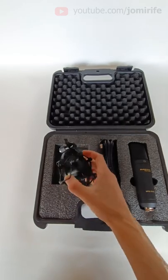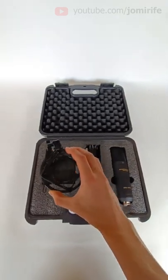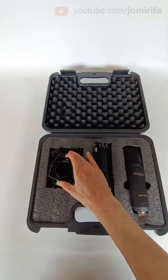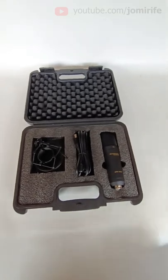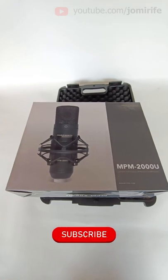The shock mount is used to mount the microphone on a studio stand. The elastic bands absorb vibration. Everything is fitted and protected inside the carrying case — the Marantz Professional NPM 2000U microphone. If you want to see the unboxing,